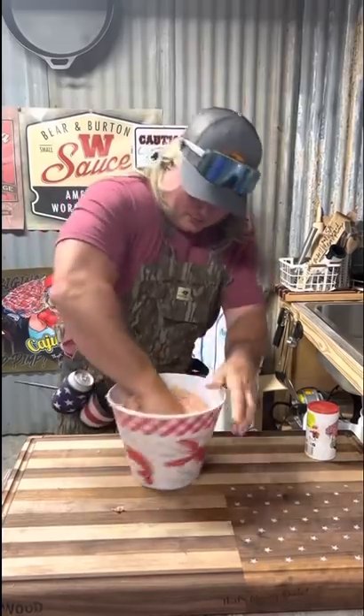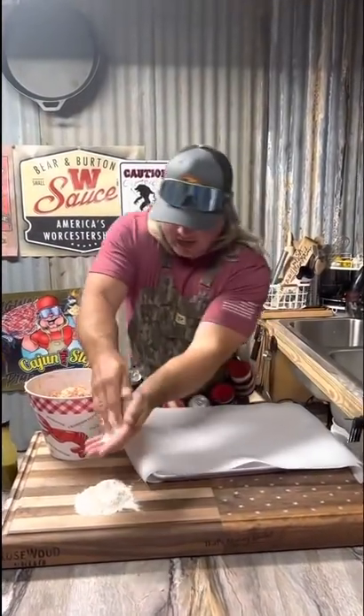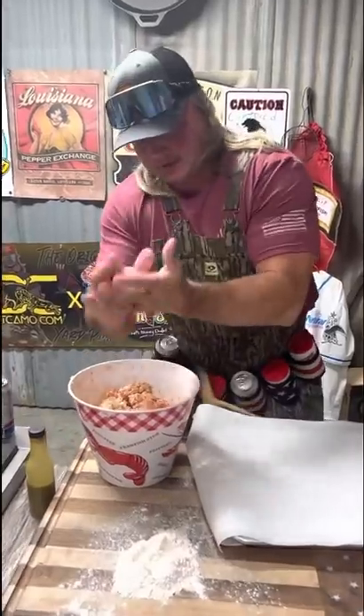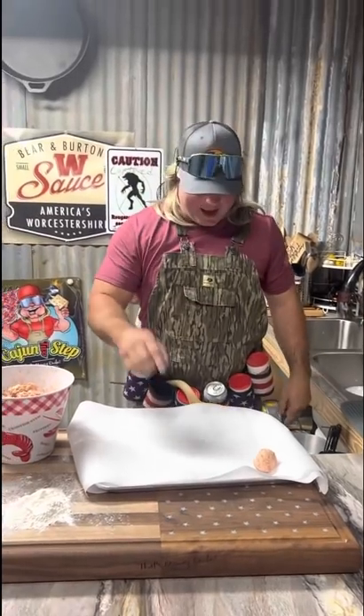You can drink and have fun and cook — this is awesome. Now it's time to roll them into balls. Get your little flour, get that on your hands. You can make your balls as big as you want, as small as you want. I like mine about like that.